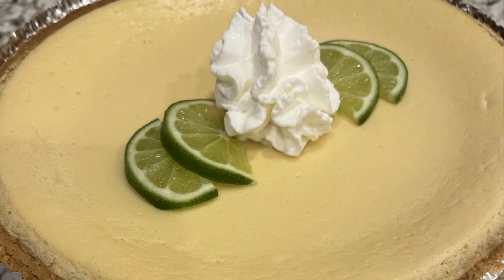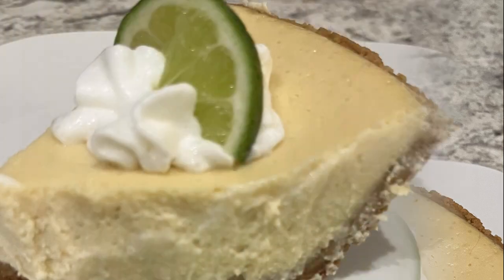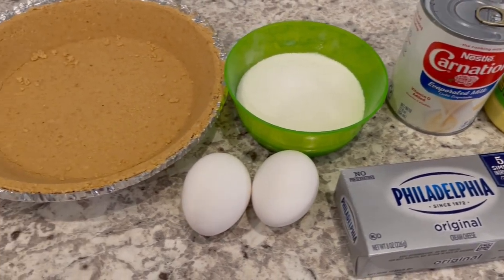Hi, my name is Andrea with Foodimentary Adventures in Food, and today I'm sharing a quick and easy recipe for key lime cheesecake pie. Let me show you what you're going to need.